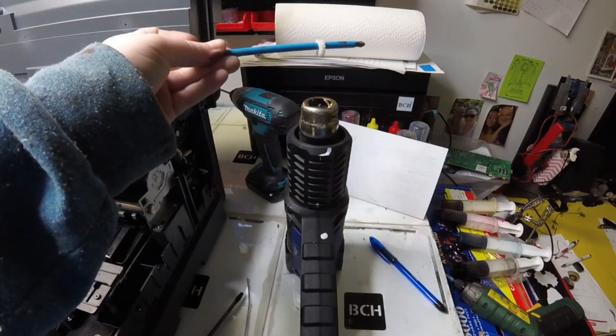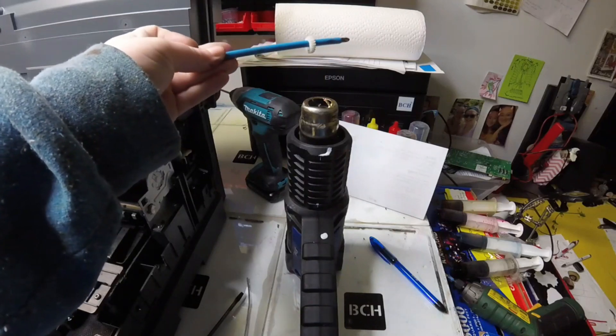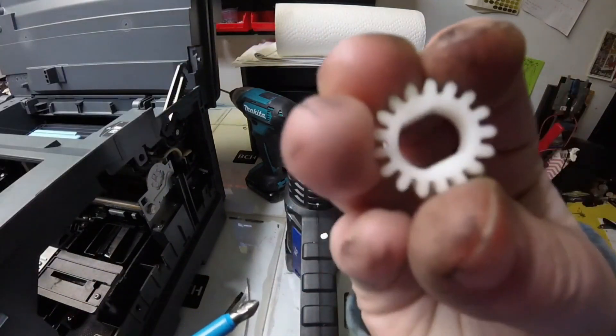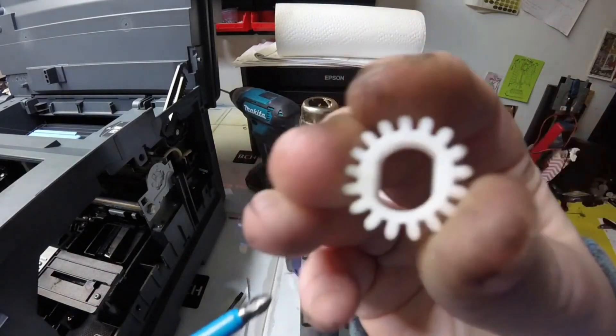Hey guys, it's Kevin. Today I'm going to show you a trick that Abby used to put the PFG, paper feed gear, on. I think it's a pretty good idea. And here's Abby.